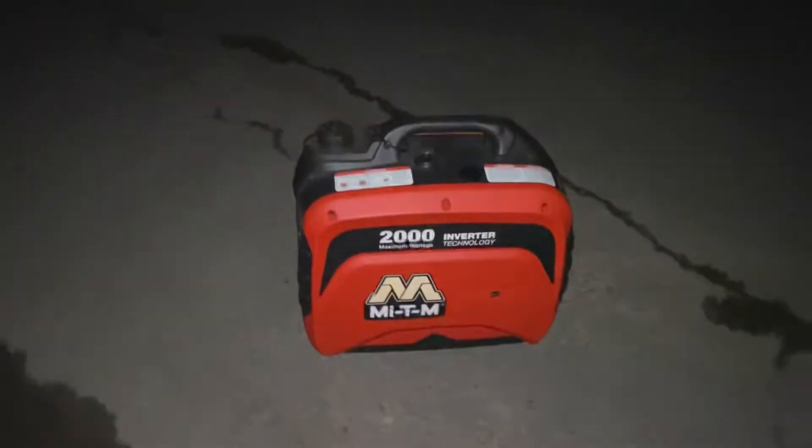I have work tomorrow so we'll see how this goes. Let's do it. I got my moth sheet, I got my generator. Oh my god, I'm terrified — I'm literally shaking right now.